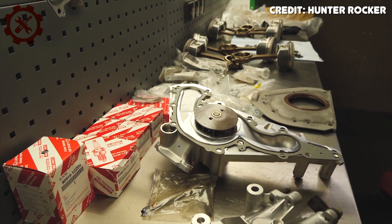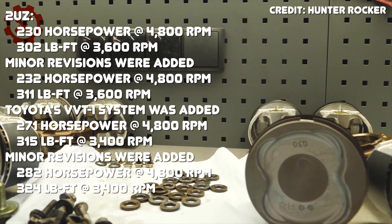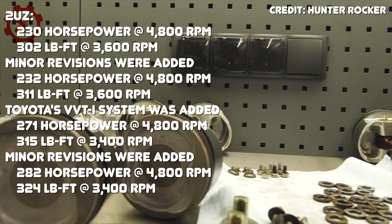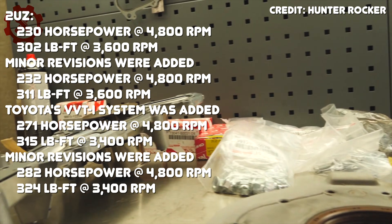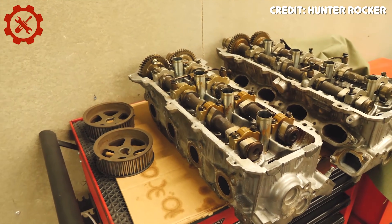Just like the 1UZ and 3UZ, the 2UZ had many changes over the years, with the biggest being the VVTi system. Power figures are shown on screen to illustrate these changes. The 2UZ ended up with 52 more horsepower and 22 more pound-feet of torque by the end of its production run compared to when it started, with the largest jump occurring when VVTi was added.